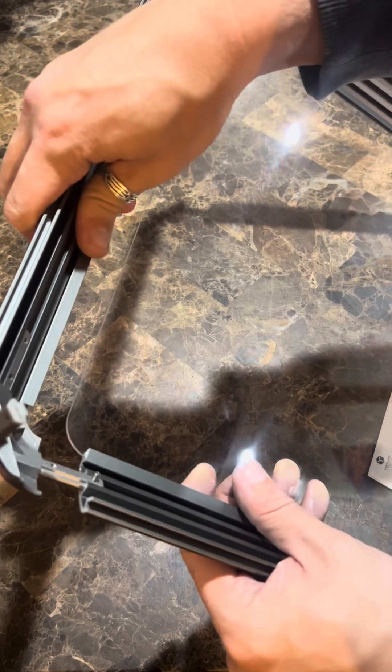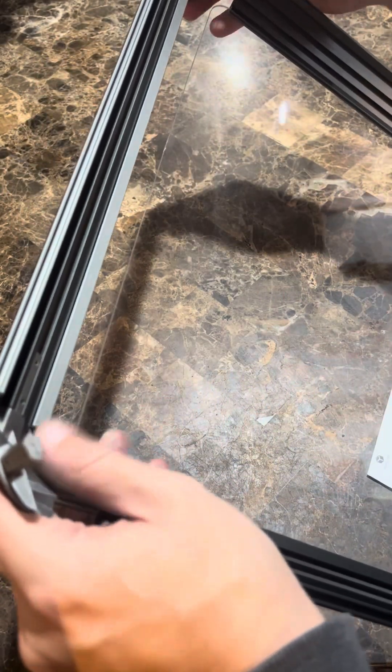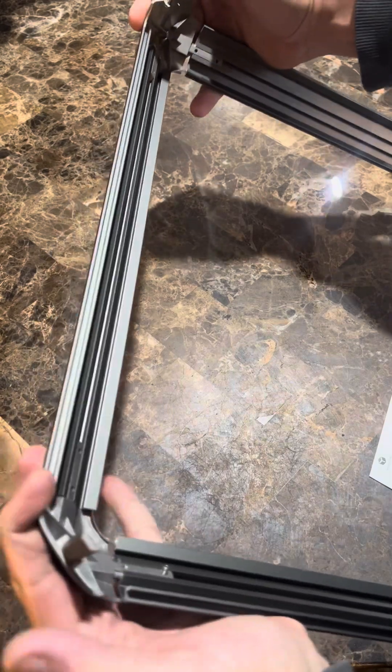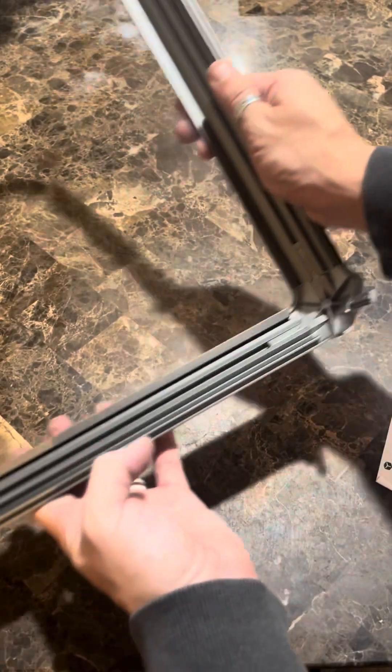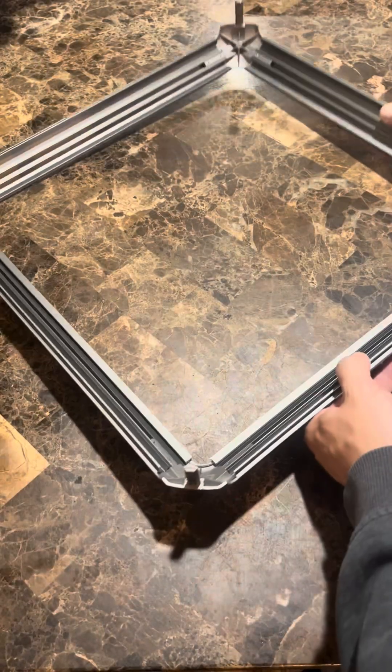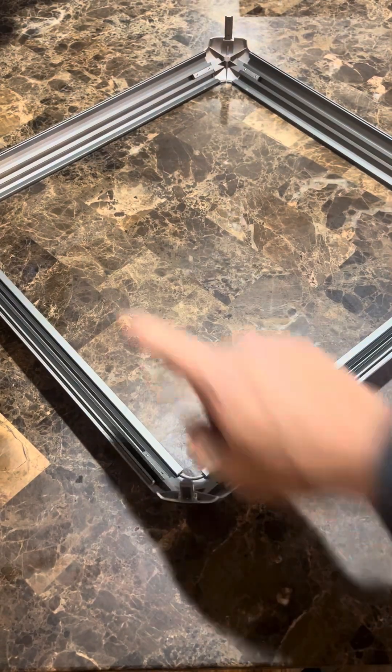Just like we did the other ones, we're going to slide the fourth side in here and then tighten the screws that hold it in place. If you slide it in just right, everything should fit together very nicely. We're going to screw those screws in, and now we've got a finished bottom or back panel.